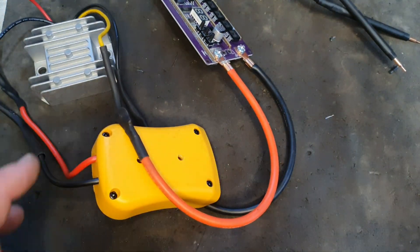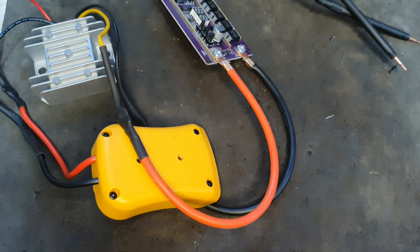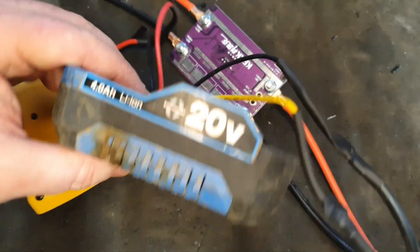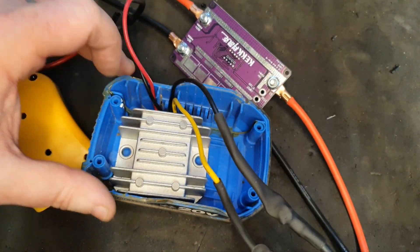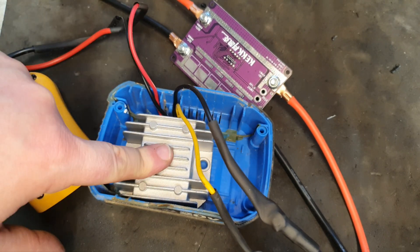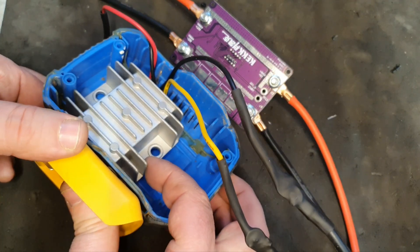I think we need to do a better job of making it more of a compact unit. We'll use this Stormforce Draper battery pack casing that I have laying around to house the voltage dropper, and probably attach that on the bottom of the side or something.